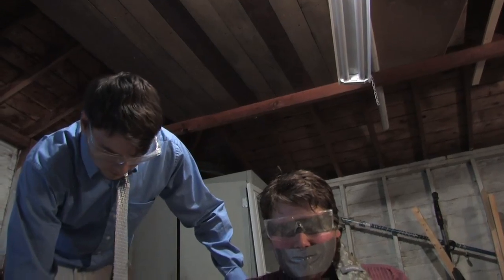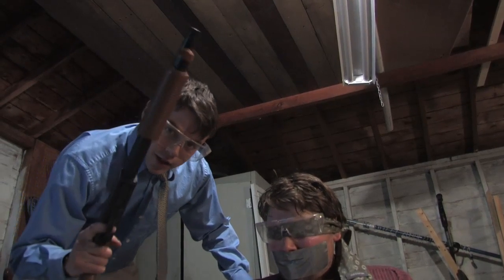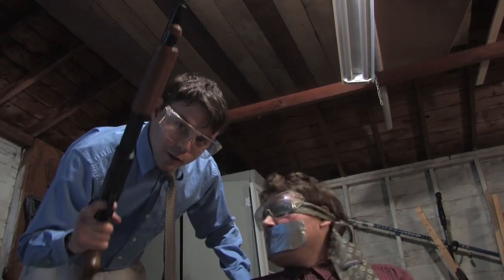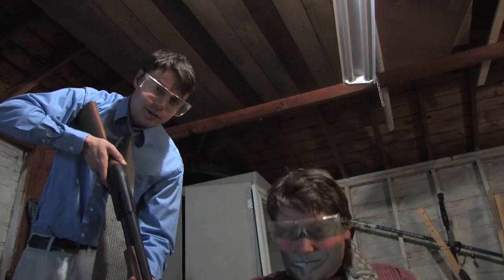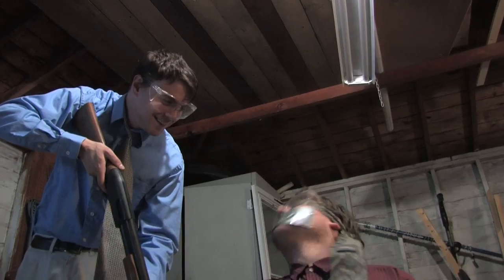I'm sure you know how this works, but I've got to tell a friend. So to be safe in this experiment, what you're going to want to do is take the shotgun and hold it firmly against your shoulder so that when it recoils, you don't hurt yourself. You ready, Tom?